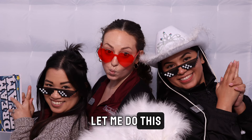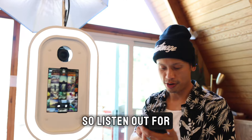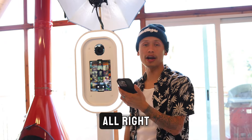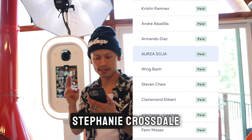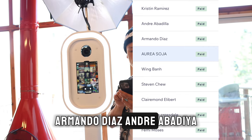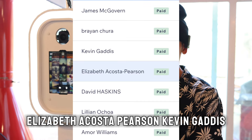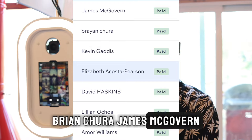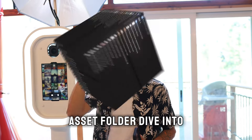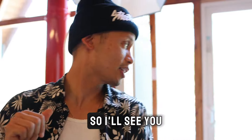I wasn't expecting to do this, but I'm going to shout out everyone who has bought a Mr. Professional — because if I heard my name called out after purchasing something, I'd think that's really cool. Congratulations to: Femi Moses, Stephanie Crossdale, Claremont Ellibert, Steven Chu Wing Bond, Arua Soha, Armando Diaz, Andre Abadia, Christian Ramirez, Amor Williams, Lillian Ochoa, David Haskins, Elizabeth Acosta Pearson, Kevin Gaddis, Brian Chura, and James McGovern. You'll all receive an email with Mr. Professional's owner asset folder — dive into those videos, photos, and templates to help your business grow!